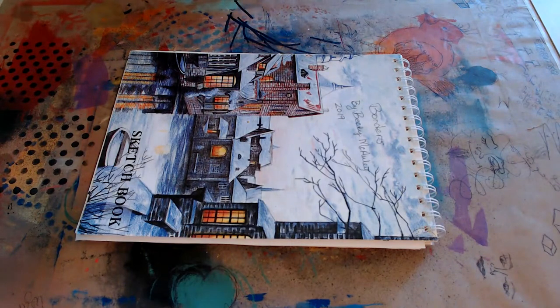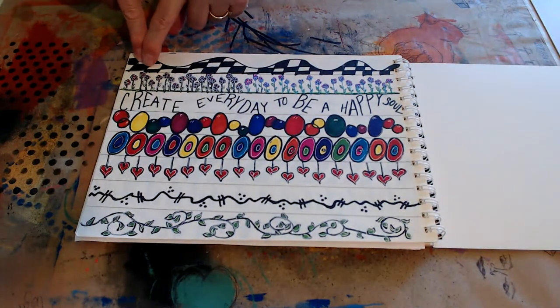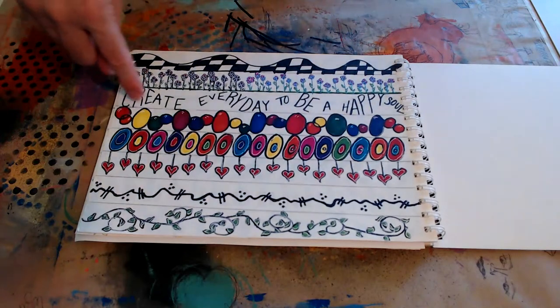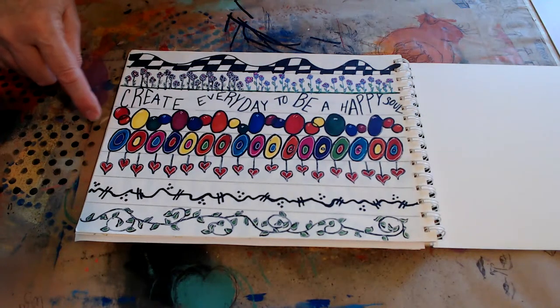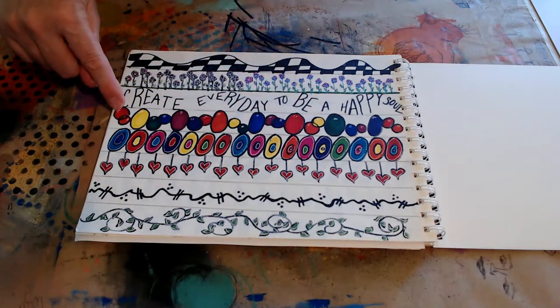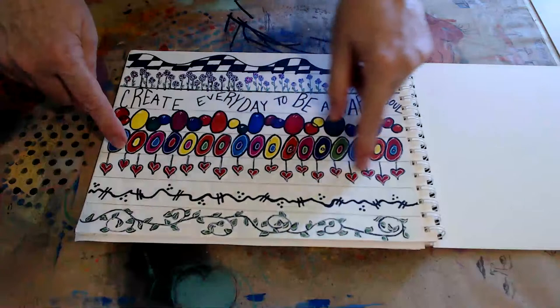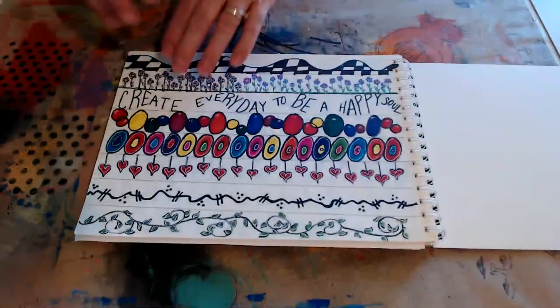I did want to start trying to get back into doing videos — short ones — and we'll see how well we do. So these were my borders. I call this a racetrack flag, and then there's flowers and wavy words. These were supposed to be maybe balls or balloons, I'm not sure, but it looks cool. Then there are circles within circles. I love this one — the hanging hearts. And this is just a squiggle border with hashtags and dots, and that's a vine. Vines are always fun to do.